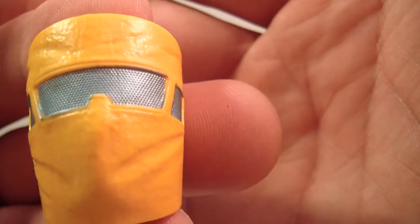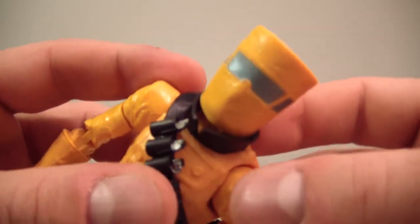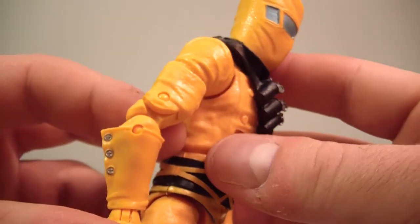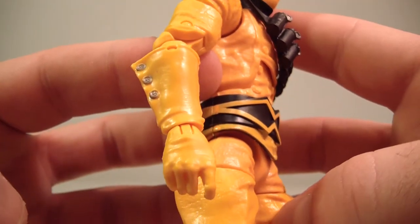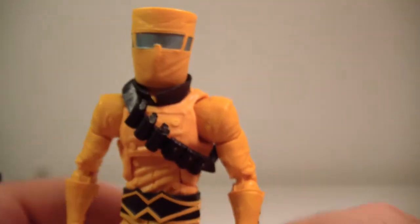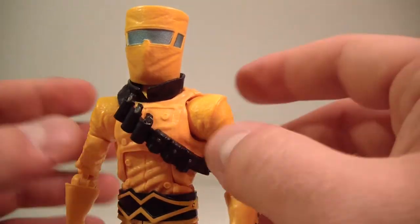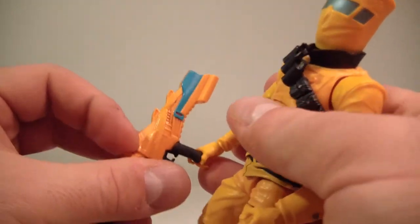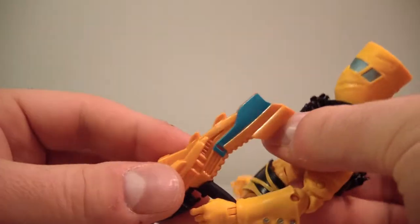This might be the best figure in the wave, to be honest with you — with the sculpting and just everything. He's got a nice sculpted collar going around here. They really spent some time to give us a good AIM soldier, and that's good for army building. Now, I believe he is not the variant — I believe Baron Zemo is the variant. But he does hold his rifle very nicely, with no problem in either hand.